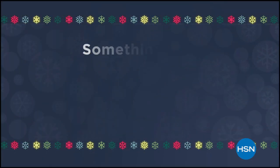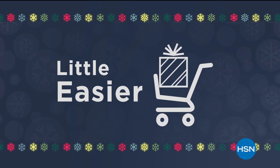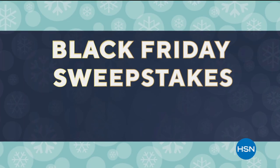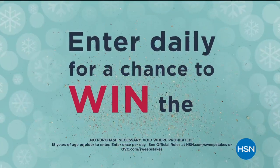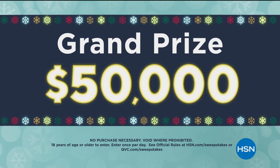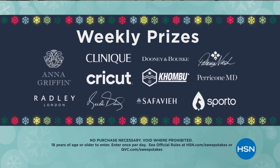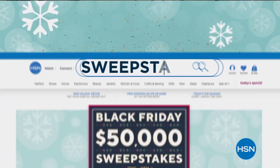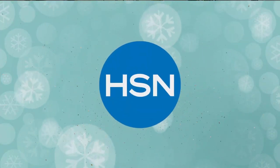Unwrap something special this holiday season and make shopping a little easier with our Black Friday Sweepstakes from HSN and QVC, now through December 6th. Enter daily for a chance to win the grand prize of $50,000 or weekly prizes from your favorite HSN and QVC brands. Visit hsn.com and search Sweepstakes to enter and for official rules.